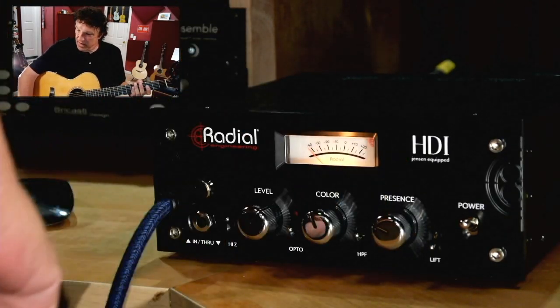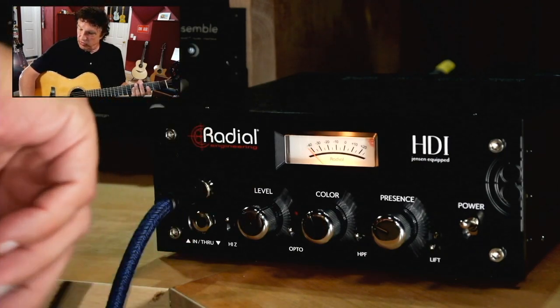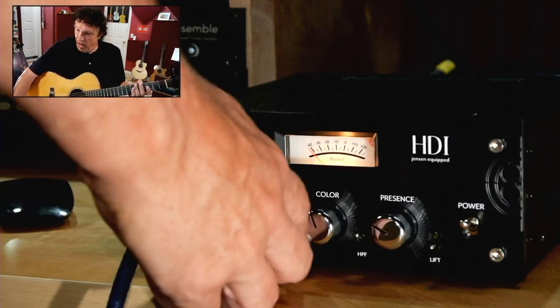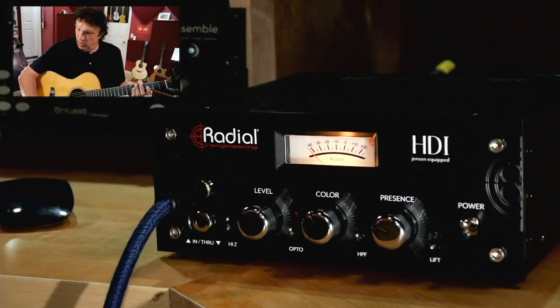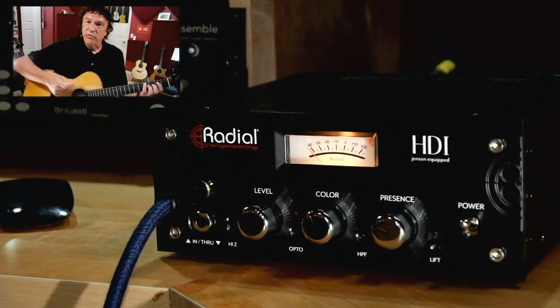I'm going to go for just sort of a medium setting, a little towards the clean side but with still some color. An optical compressor on just a little bit, just a touch of presence to brighten things up. And this would be suitable for me, at least, for some fingerstyle.